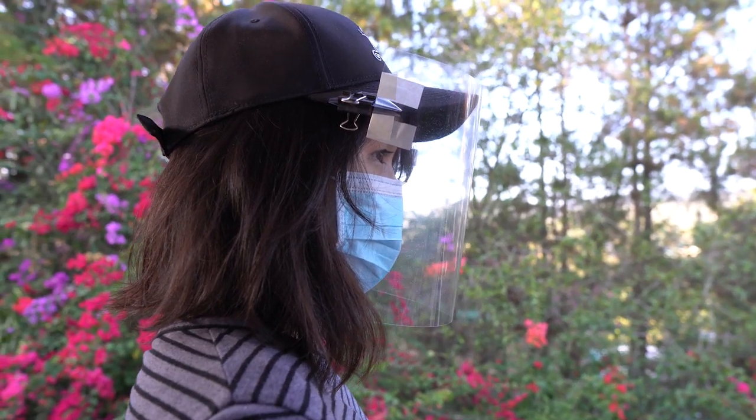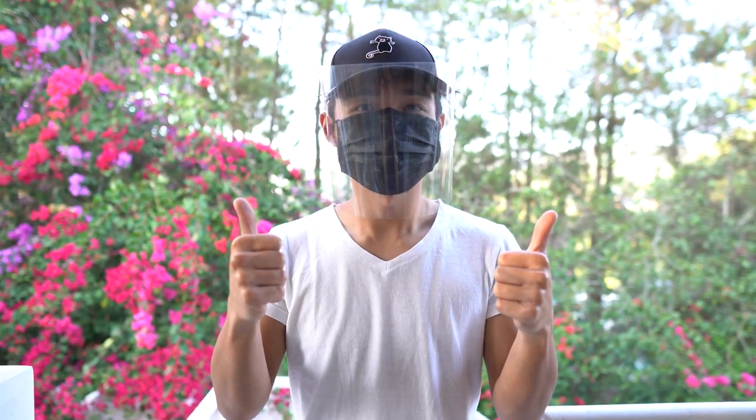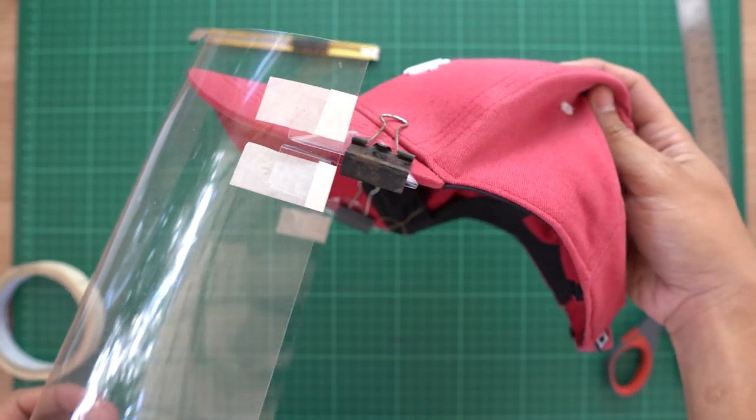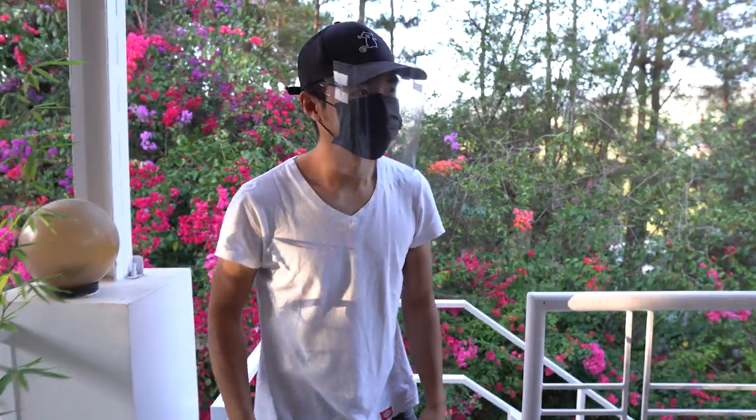Now you guys can make as many of these as you want, and you can even donate them to your local frontliners — and you might even save a life or two. When I was coming up with the design for this face shield, I tried my best to make the materials as accessible to everybody as possible, with as little waste as possible, and also as reusable as possible.